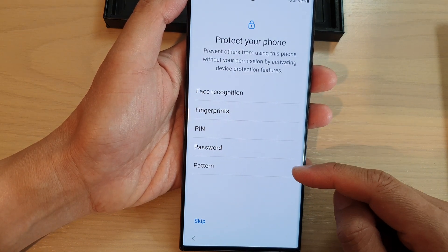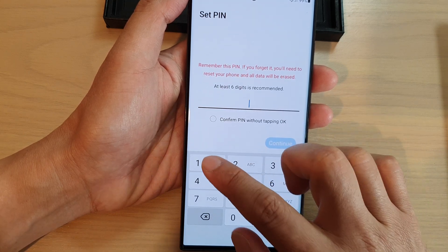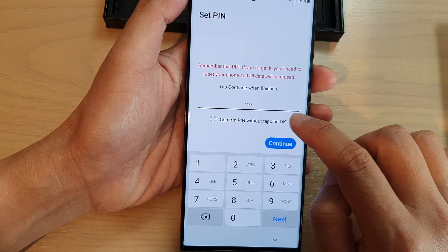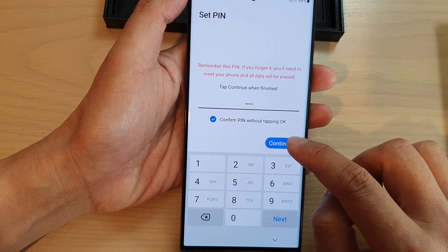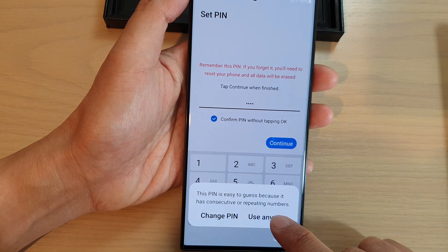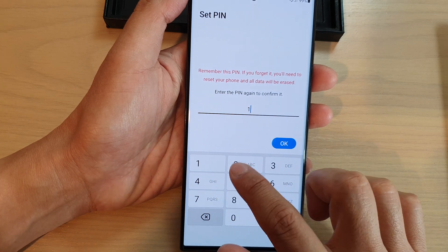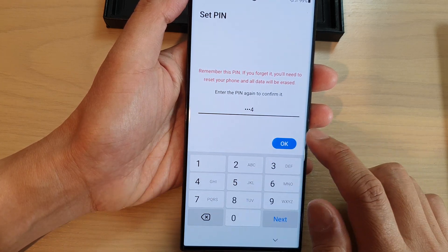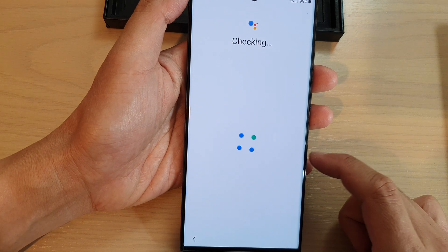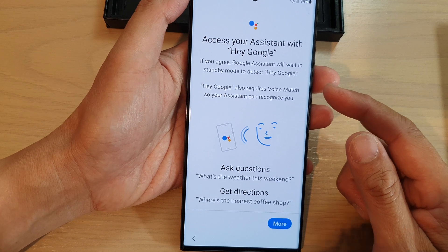Next, protect your phone by setting up face recognition, fingerprints, PIN, password, or pattern. I'm going to set up a PIN, enter it, select Confirm PIN, and tap Continue. Tap Use Anyway and enter the same PIN again to confirm, then tap OK.